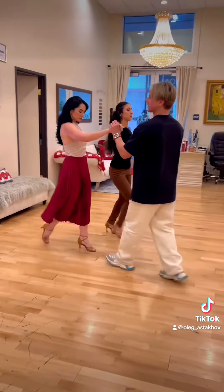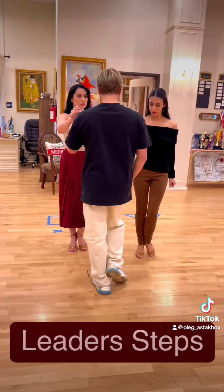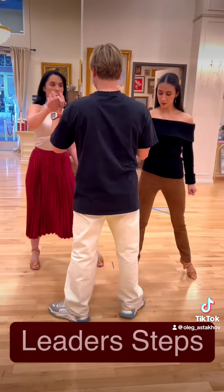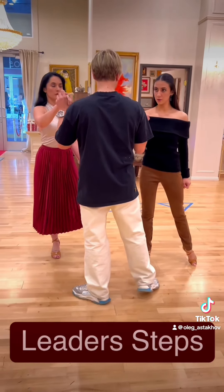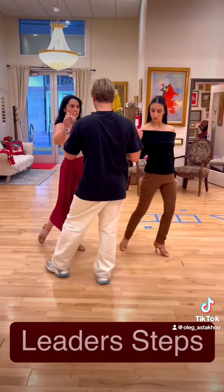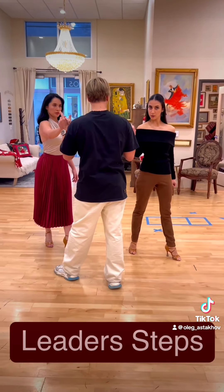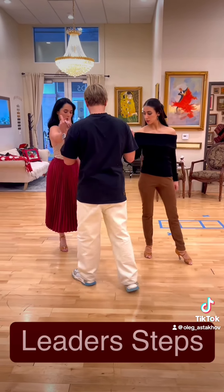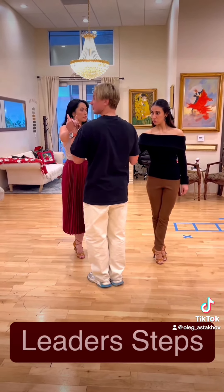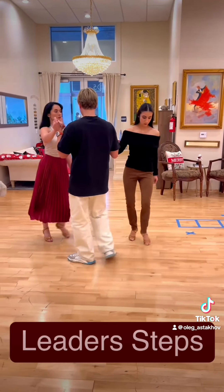Now for the leader steps: we're going to go with the right leg back, then step side. Then we have an outside partner two-step — across and slightly forward, slightly across, forward, forward. From here it's very important — if we want our followers to cross the leg, leaders are going to close their feet. That will make the follower feel the need to cross. From here we're exiting forward, side.